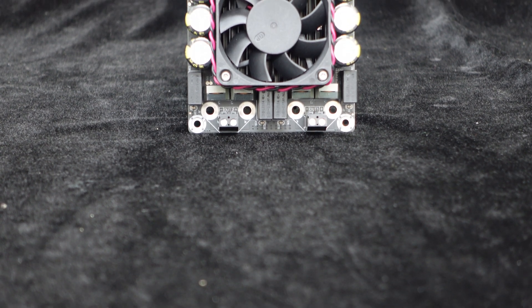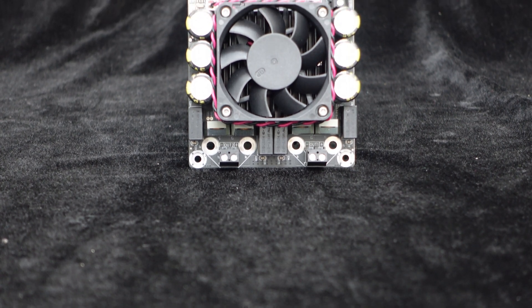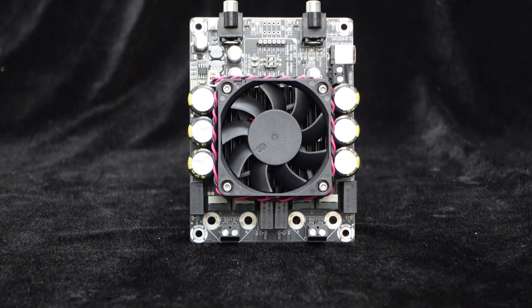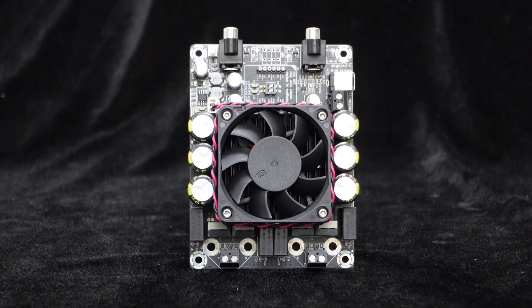With features like dual channel 300 watts output power, Class D topology, high operational efficiency, reliability, and easy system integration, this amplifier board is suitable for desktop speakers, home theaters, audio DIY projects, and demanding industrial applications.